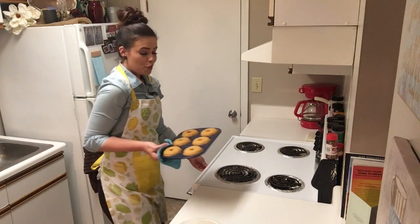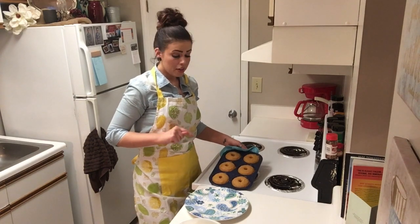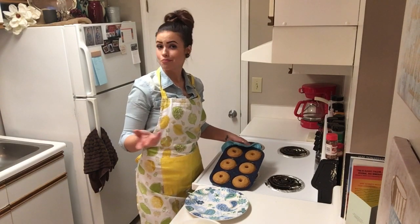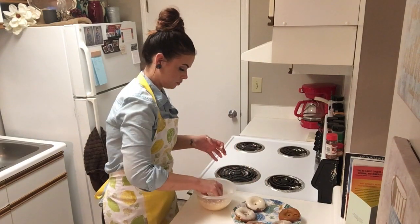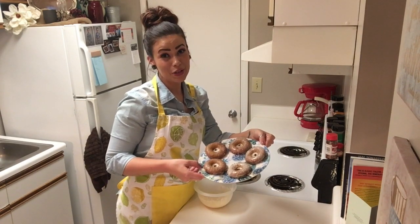Our donuts are baked to perfection. We are going to take these donuts out of the pan, let them cool for two minutes, and then we're going to dip them in our glaze. That's it. Perfectly glazed donuts.